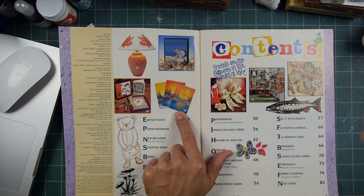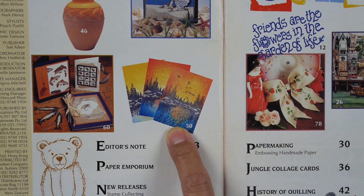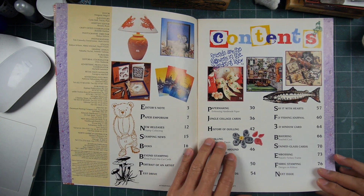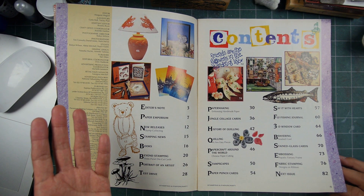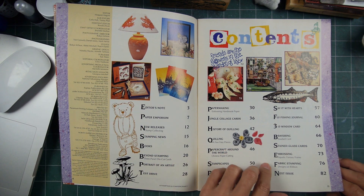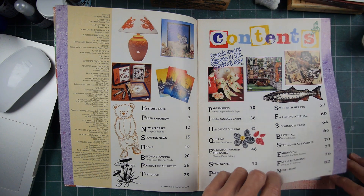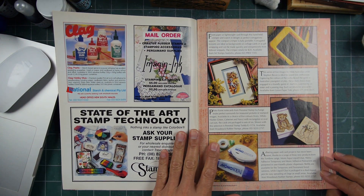Christine from the Crafty Lady had sent this to me way back when. I don't think I've looked through this since those 90s, whenever she sent it to me. Anyway, let's go through and see what's going on here.